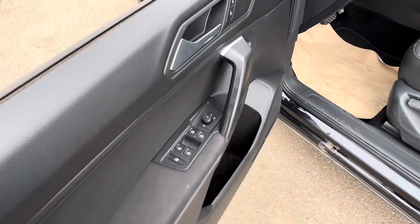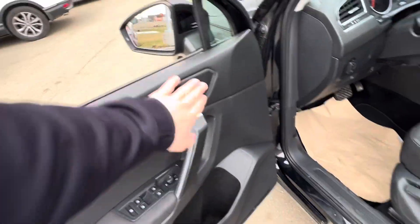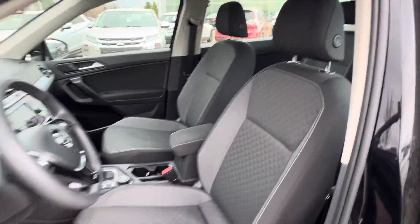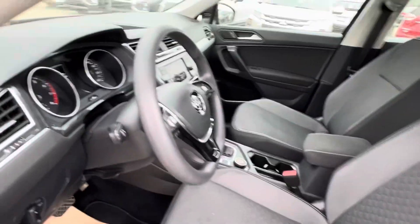We've got an automatic driver window, power mirrors, power locks, and a manual driver's seat with gray cloth stitching.